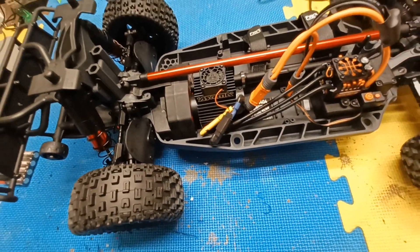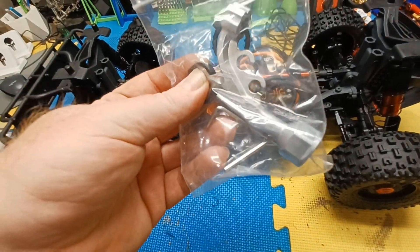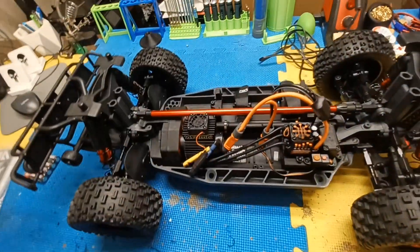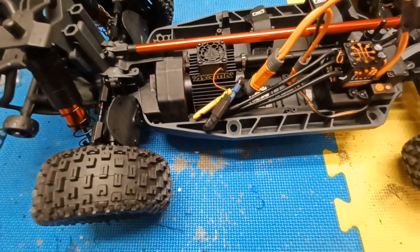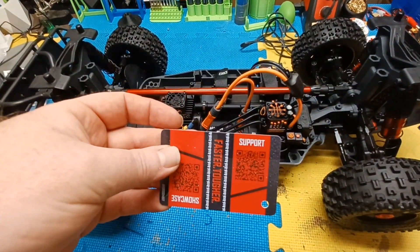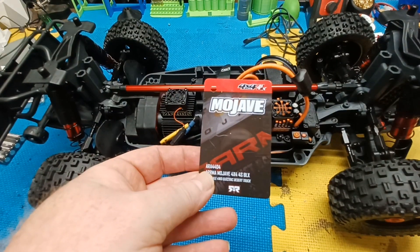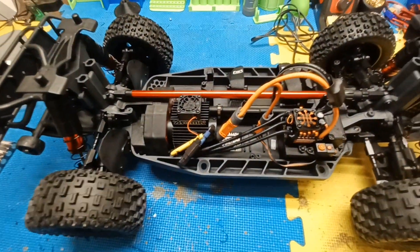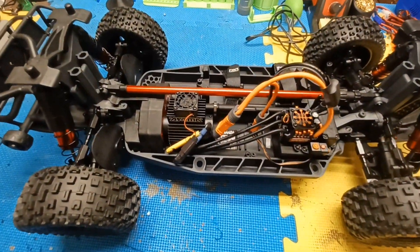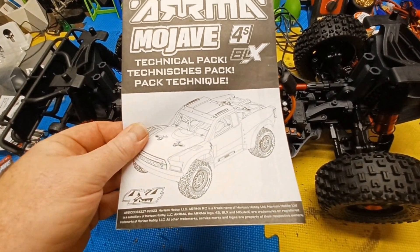You get a little toolkit with extra shock spacers, the Arma tool, and a couple of hex head Allen keys. They gave you a card with a support QR code you can scan, and a showcase. You also get your getting started book and a sheet that has all the exploded diagrams.